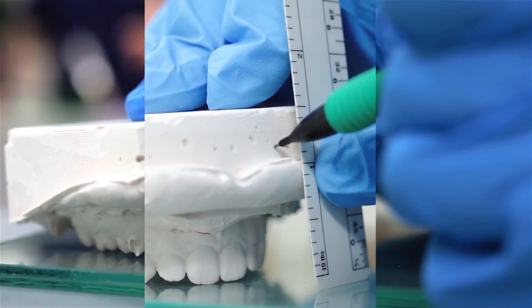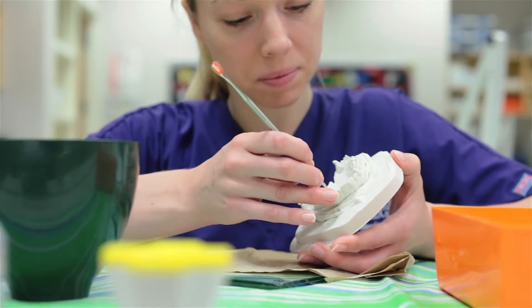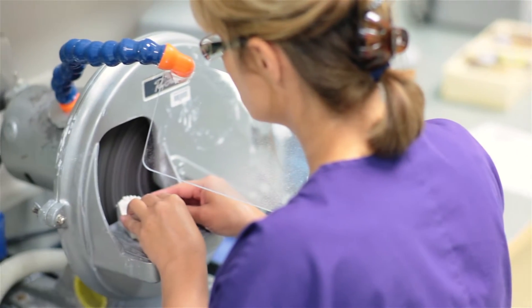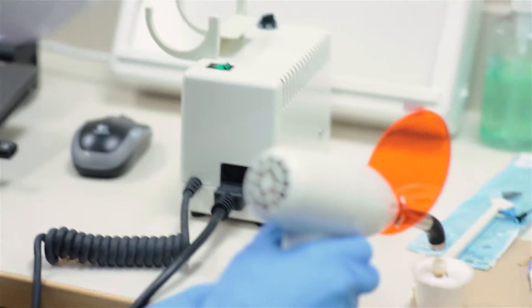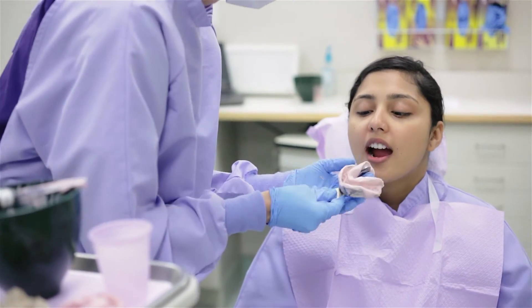It's kind of like art class because they're making a lot of things using their hands. If they're not real good at using their hands, they're gonna learn, because this class is very much hands-on — making things, making models, mixing cements, placing dental sealants on the teeth, among other things. We have a hybrid classroom: we do a lot of online homework through videos and PowerPoints, and then we come to class already prepared.